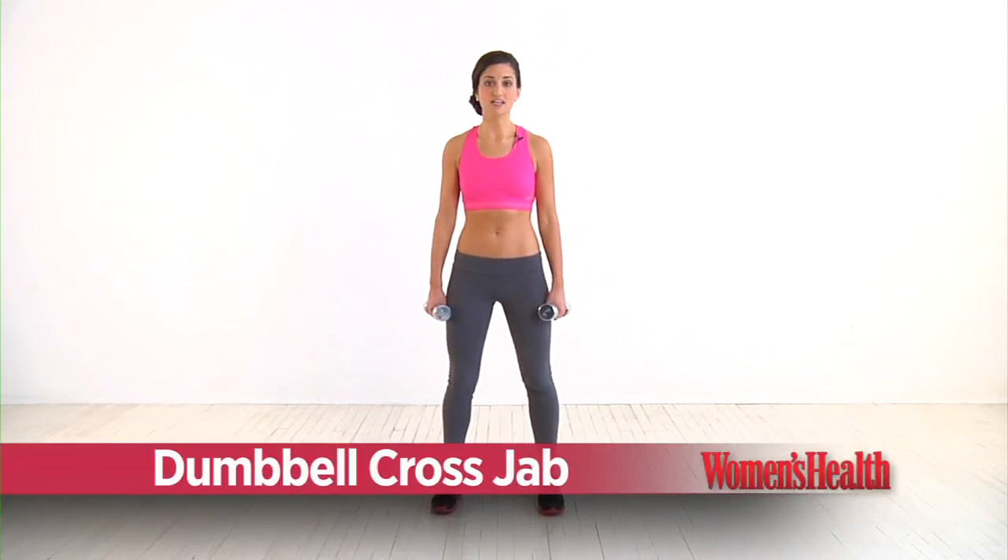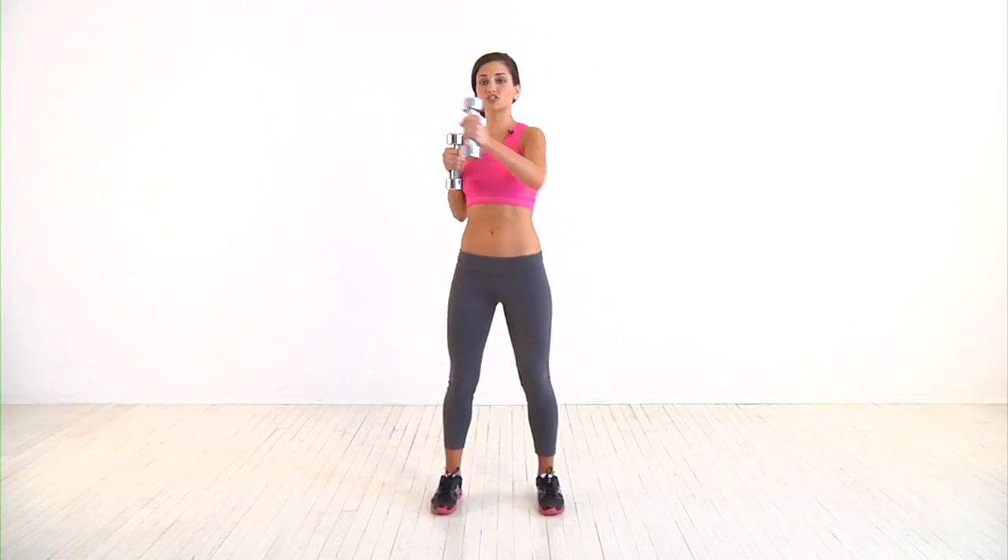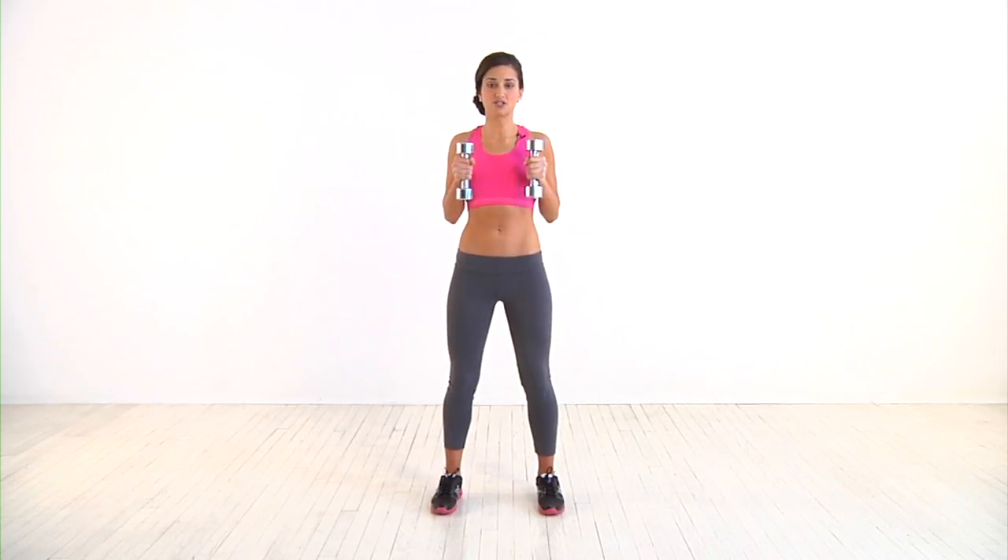Starting with your feet slightly wider than hip width apart and your knees slightly bent, bring the dumbbells up to your chest with your palms facing each other. Punch the left dumbbell across your body until it's in front of your right shoulder and bring it back to the starting position.